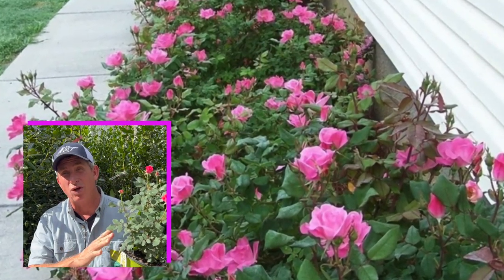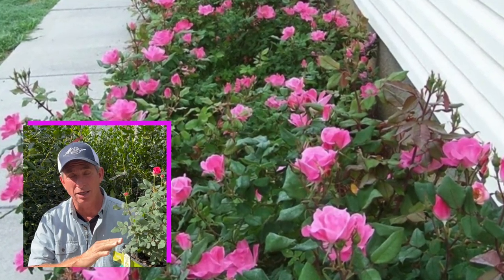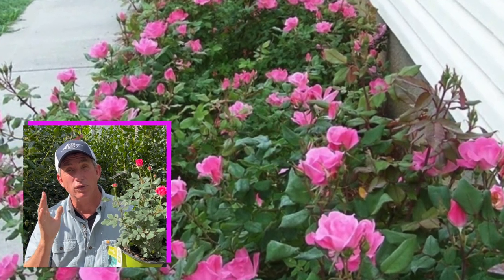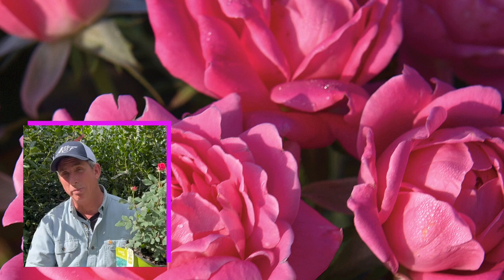It goes to about three feet tall, about three to four feet wide, untamed. If you can nip and tuck it — the further south you are, the less dormant it is.